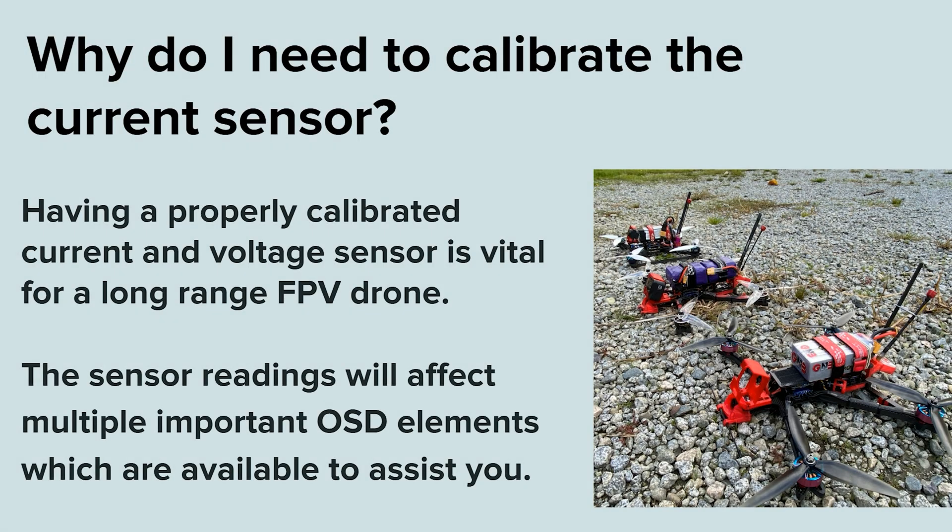Why do I need to calibrate the current sensor? Having a properly calibrated current and voltage sensor is vital for a long-range FPV drone. The sensor readings will affect multiple important OSD elements which are available to assist you.